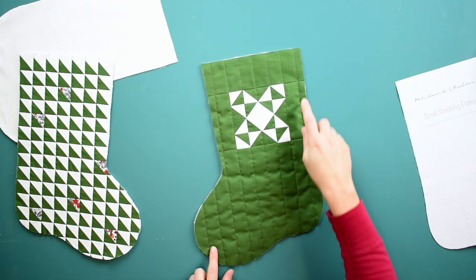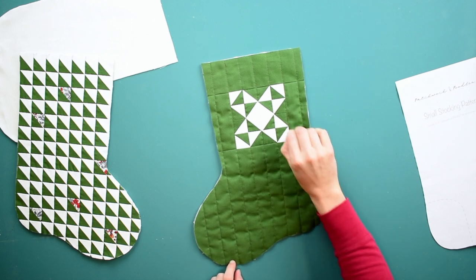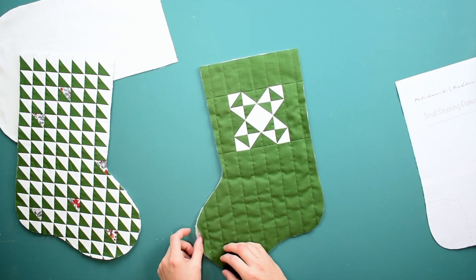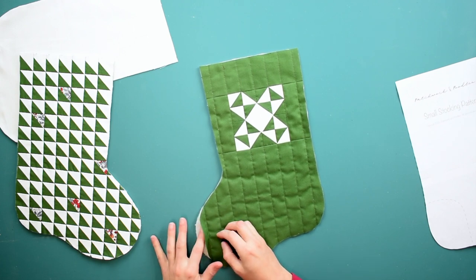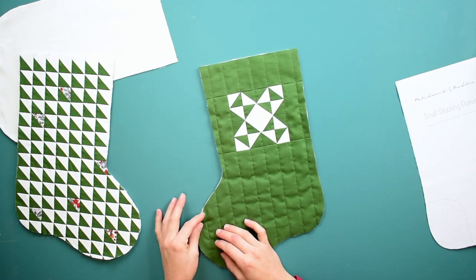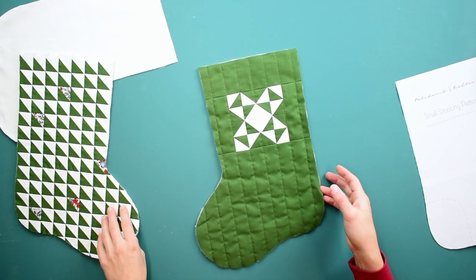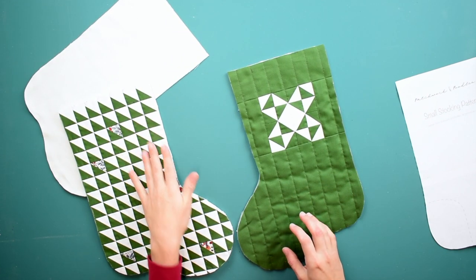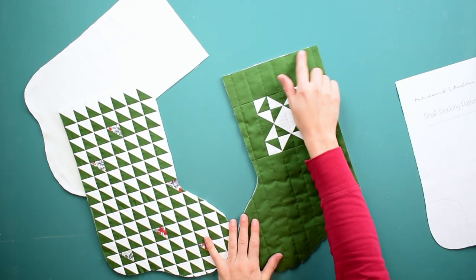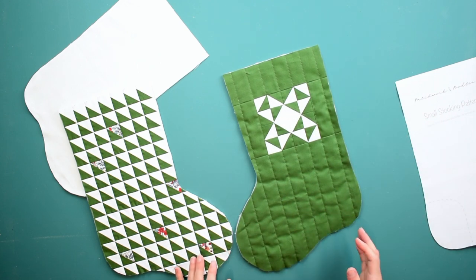Here's a good example of why I like to go all the way around my stocking with an eighth-of-an-inch seam allowance before going any further. This area is still a little loose, and I don't want it to pucker or twist as I'm trying to sew the two pieces together. With so many seams and loose areas, going all the way around with an eighth of an inch — including at the top — just helps to put everything together much more smoothly afterwards.